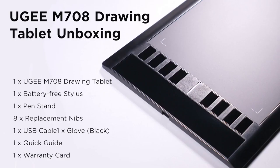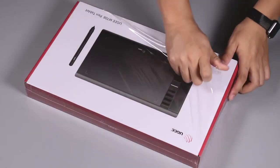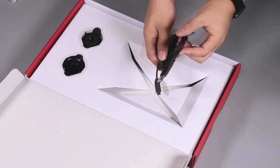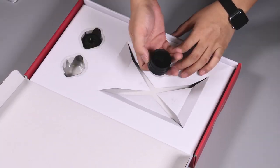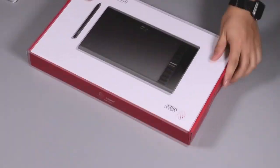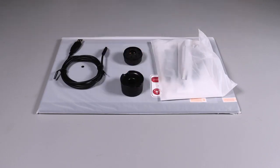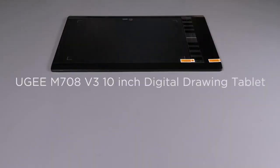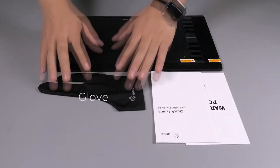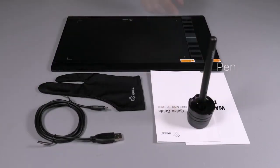Let's take a look at the UGM-708, which is the best tablet for beginners. This tablet features a 10x6-inch drawing area and comes with a rechargeable stylus, making it ideal for those just starting out with digital drawing. The tablet's screen resolution of 5080 LPI provides a high level of detail and accuracy, while the 2048 levels of pressure sensitivity ensure that your drawings look and feel natural. The UGM-708 is also highly affordable, making it a great option for those who don't want to invest in a more expensive tablet.